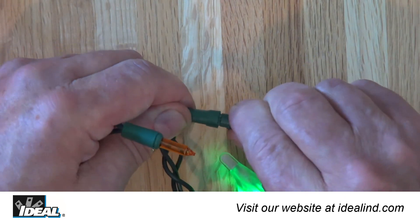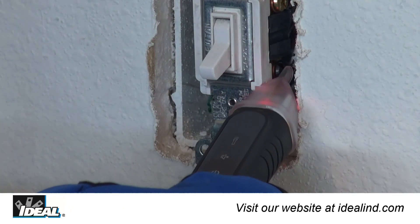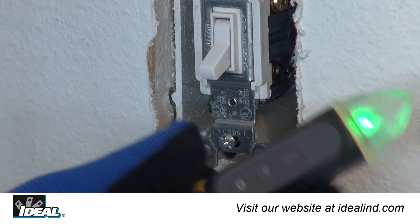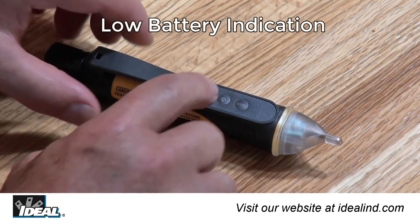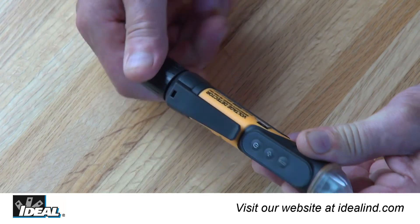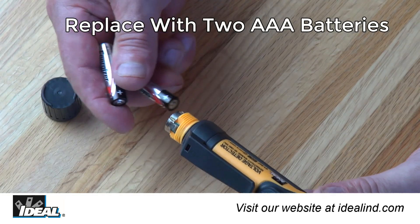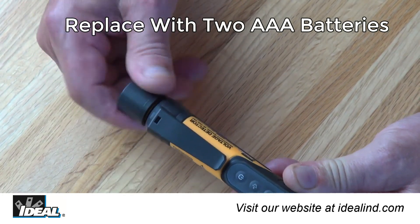The voltage detectors default to audible-on mode when first powered on. To turn the audible feature off in noise-sensitive or restricted environments, depress the speaker button for less than one second; press it again to reactivate. Low battery is indicated when battery voltage falls below approximately 2.4 volts — the green LED flashes three times, the buzzer sends three audible beeps, then the device turns off. Replace batteries by twisting off the cap at the end of the tester. Note the O-ring, which makes the tester dust-tight and waterproof in one meter of water for 30 minutes. Replace with two new AAA batteries and reassemble securely to ensure water tightness.